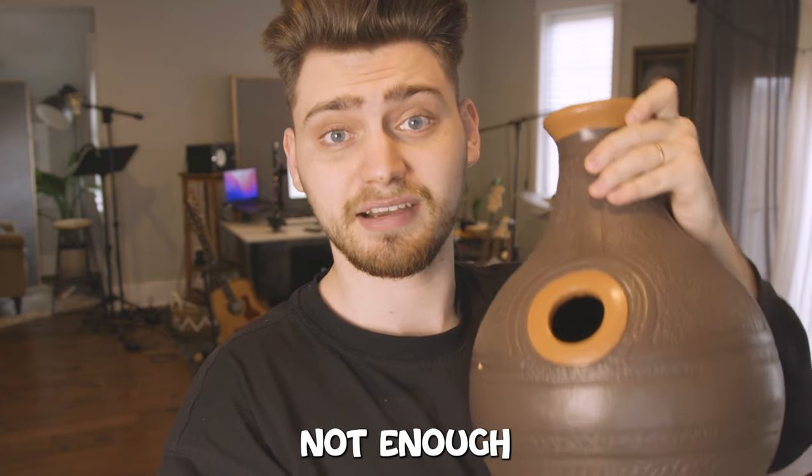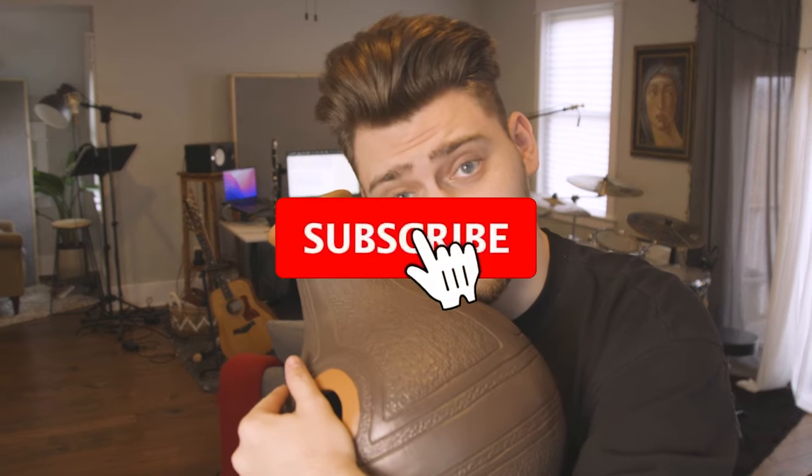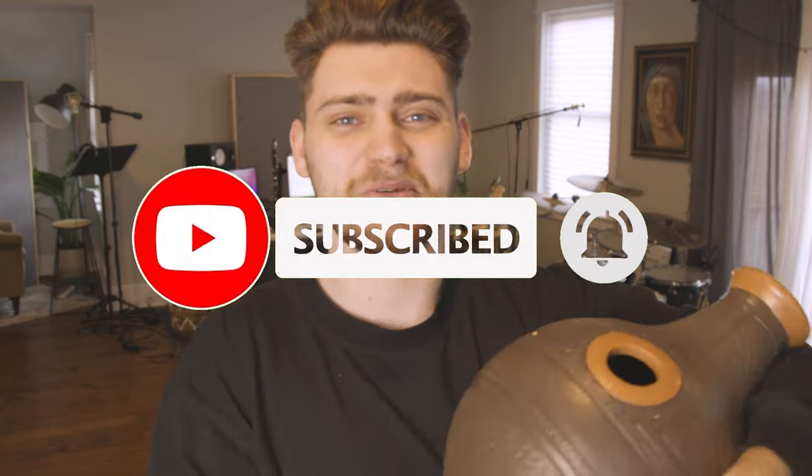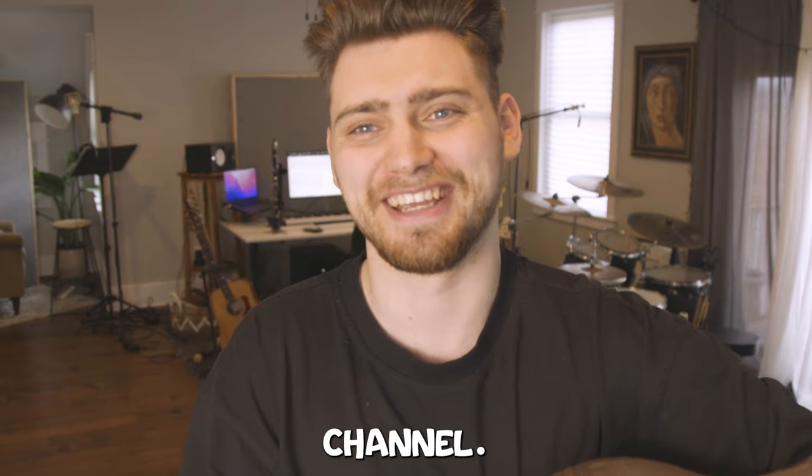I interrupt this program with a message from our UDU. He says that not enough people are subscribed. You don't want to disappoint my UDU, would you? If you want to make our UDU happy, would you please consider subscribing to our channel? Thank you.